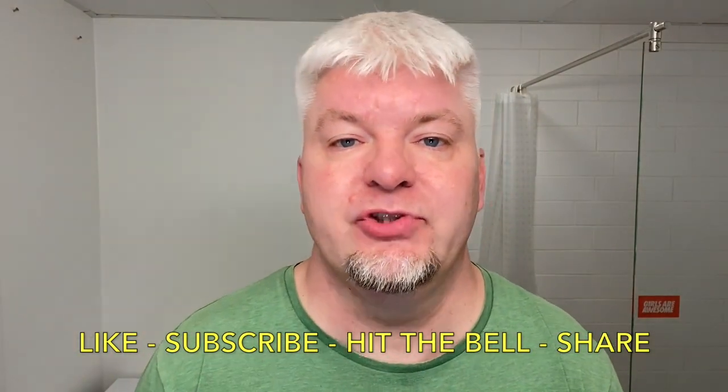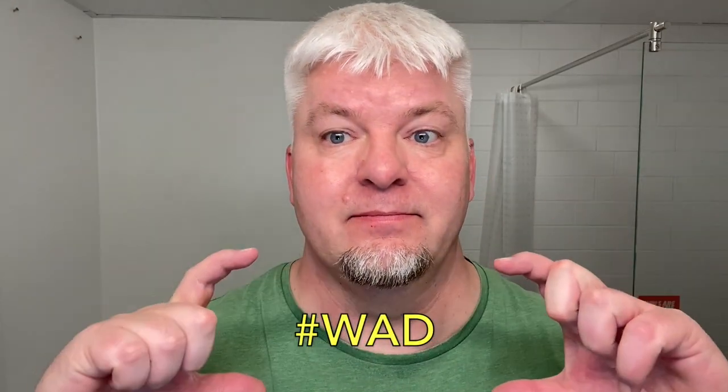Like, subscribe, hit the bell, share and comment. If your comment is not shown, I didn't delete it — if I don't answer your comment it's because it was never shown. I have the AACD — always answer comments disorder. So make sure it's there if you wonder why I didn't answer, because I always do. Why do we do this? We do this because we are not obsessed — we are dedicated. Six Solo out.